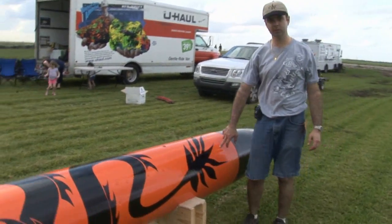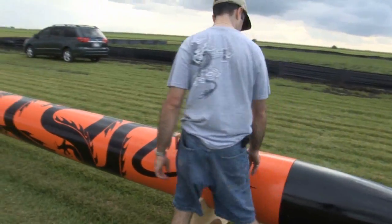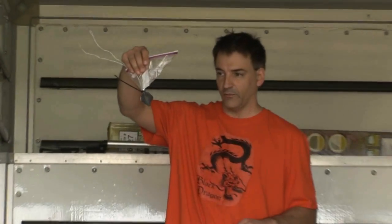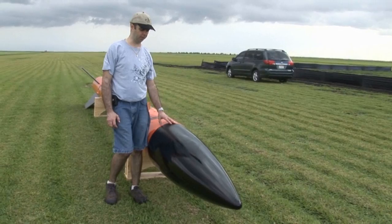We've got number 6 nylon screws that are in for positive retention with the nose cone. The nose cone is pretty heavy. To get the CG right, the nose cone is up about 55 pounds, so it's pretty stout. There's 36 grams of black powder to pop the nose off, so it should come off with authority.